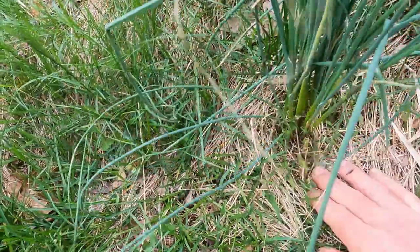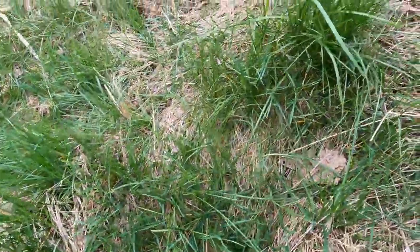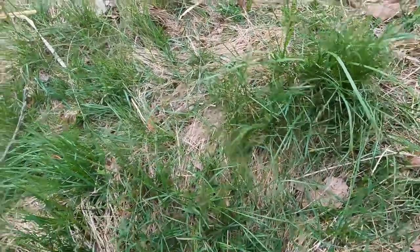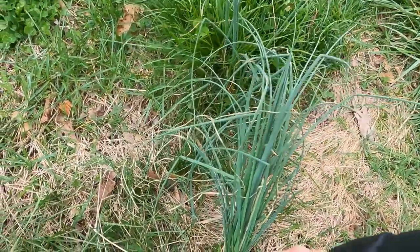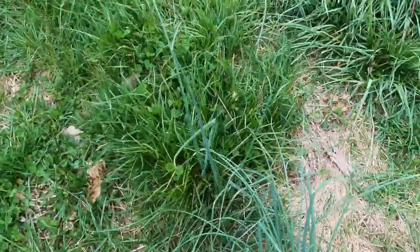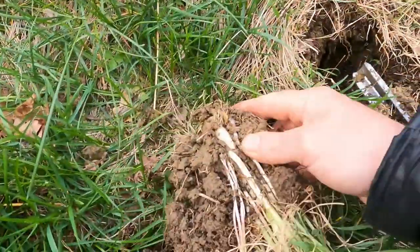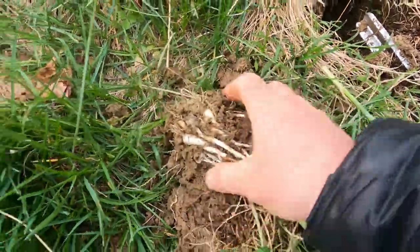Down here at the bottom, if we pull it up or dig it up, it's probably going to look like it has some onion bulbs on the ends of it. I don't really need a lot of this for what I'm about to show you, but I do need a pretty good size clump of it. And here's what I was after.